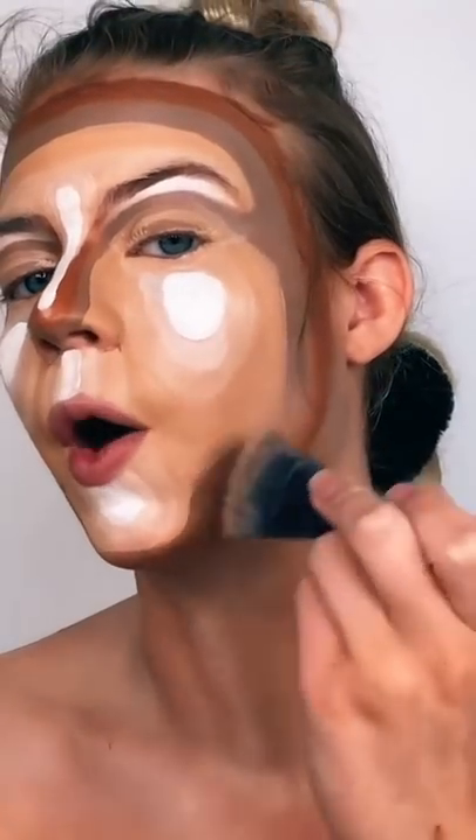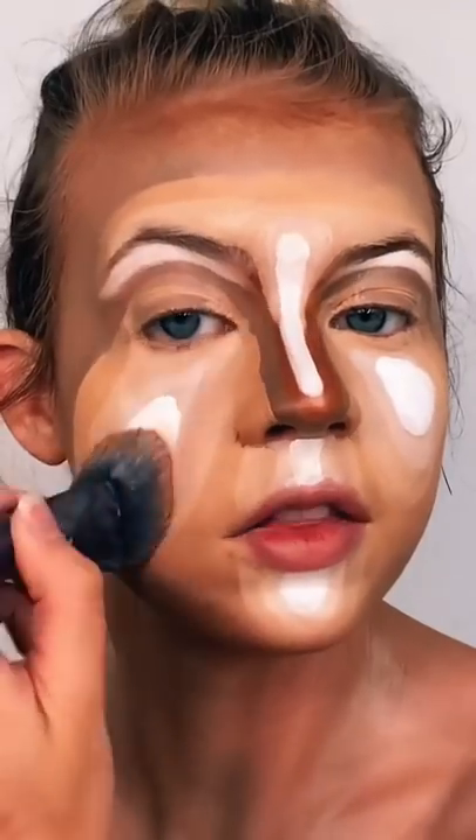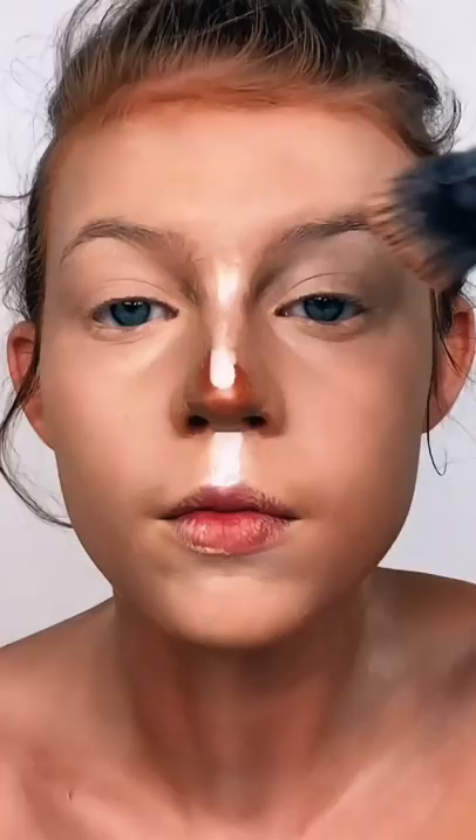Here we go. I'm working my way from the outside in — let's get the lighter part. I mean, it's blending. The amount of product on my face right now is astronomical — will not be doing this again.